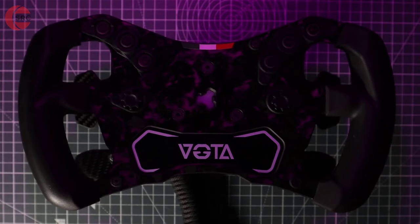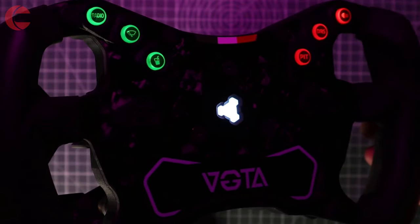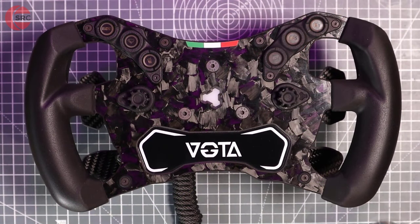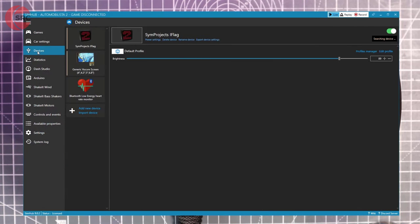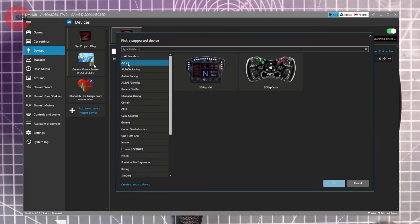Once plugged in you'll be greeted with a light show startup routine and default colour scheme. The backlit RGB buttons can be easily edited in SimHub — go to the devices menu and select add device, then click on 3DWrap and select the steering wheel.